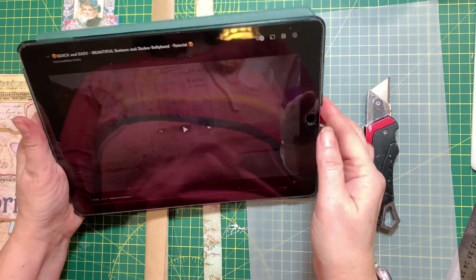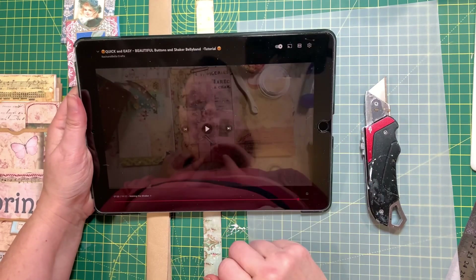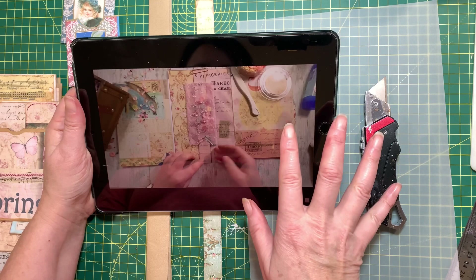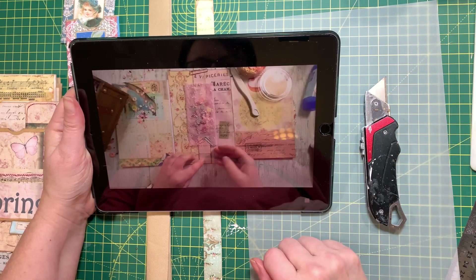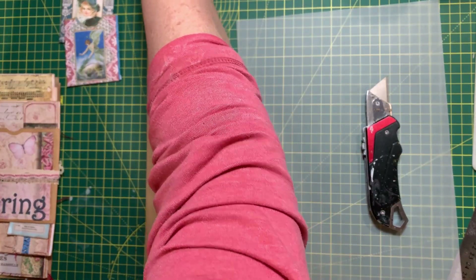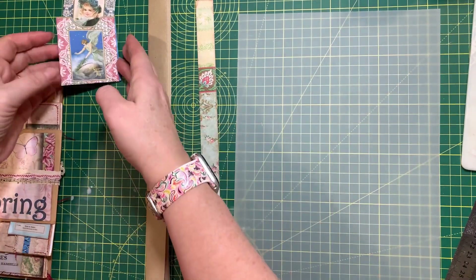Hi guys, I'm back. Welcome to my channel. Today I'm going to follow along with Rachel Bella Crafts, Day 3 of her 100-day challenge, which is to make a movable, flexible, changeable belly band. I'm going to do it slightly differently because, well, I like to do things differently sometimes. I've watched the video a couple of times but by no means do I know what I'm doing.